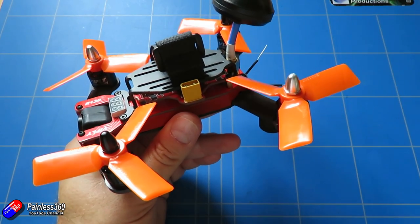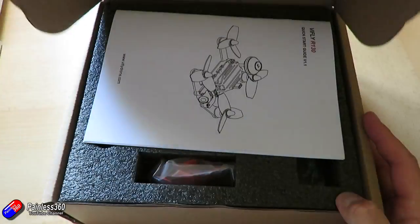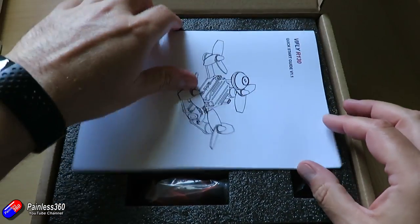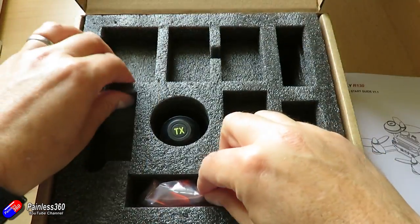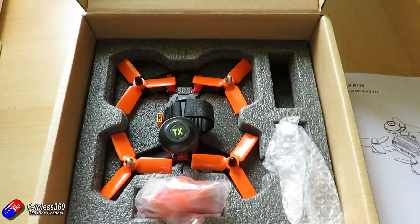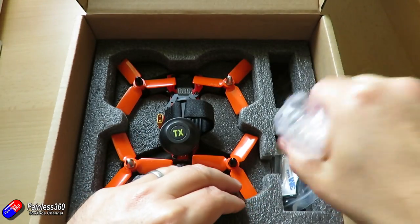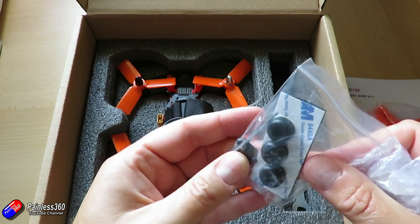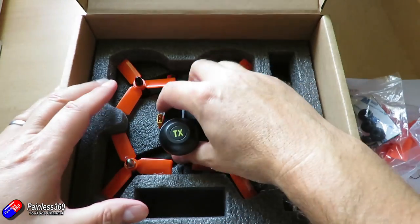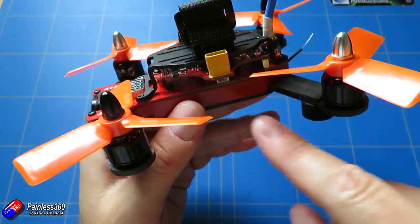This doesn't come with a battery. When you get it and open the box, the first thing you'll see is the manual. Then you take off the top layer of foam and under that there are the spare set of props, and you also have the model all pre-built ready to rock and roll — you don't have to do anything, it's all built, and the props are on there too. In addition, you get some extra feet, some foam pads, and some additional spare screws as well.